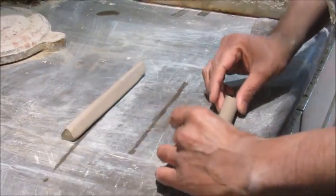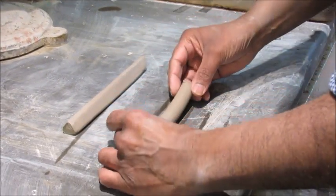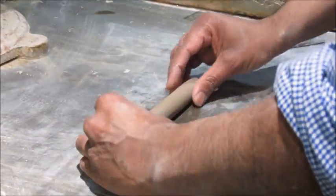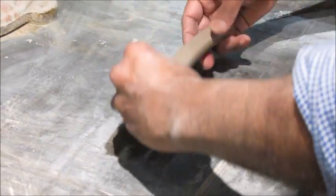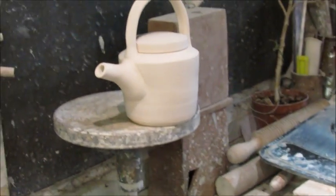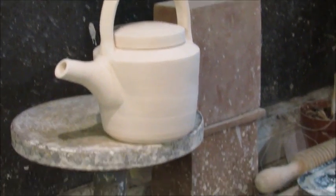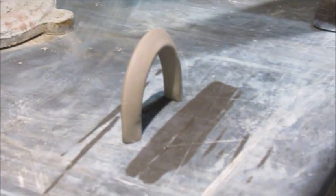Another technique you could use is to make a tobro handle. All I do is slam that down, and again, and that's ready to be attached to a pot. In this case I've attached it to a teapot.